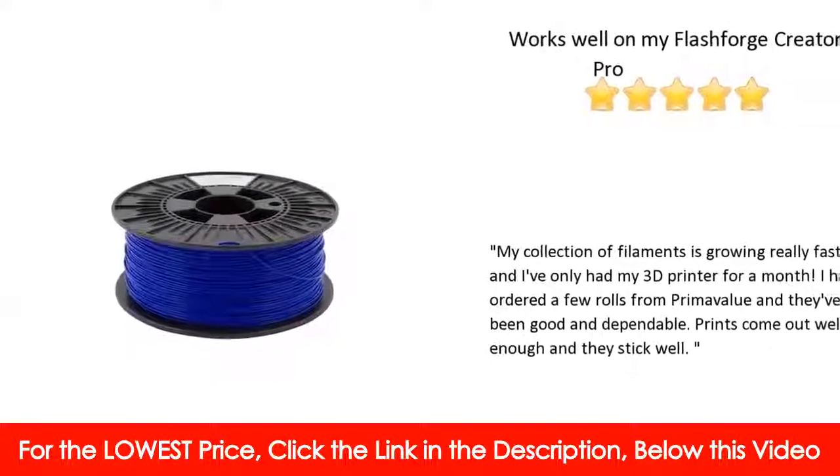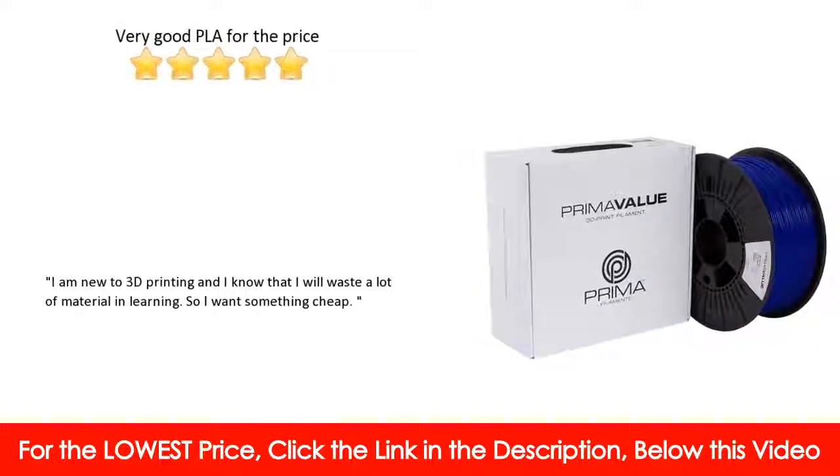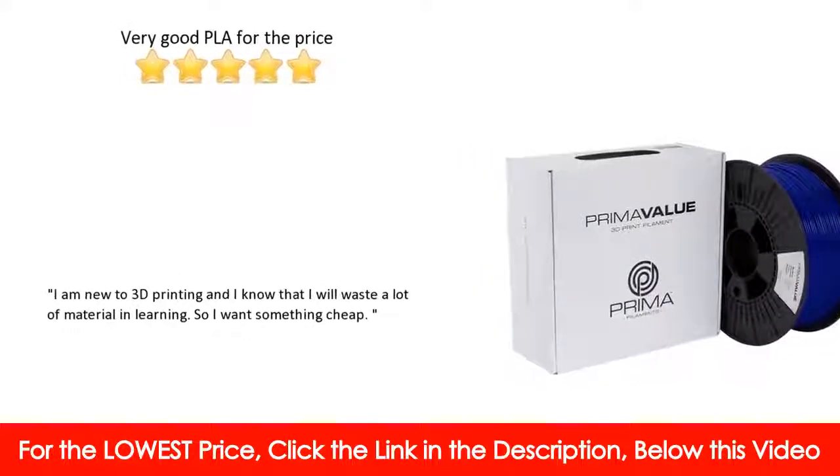No heated platform is required. PrimaValue has very smooth flow characteristics.